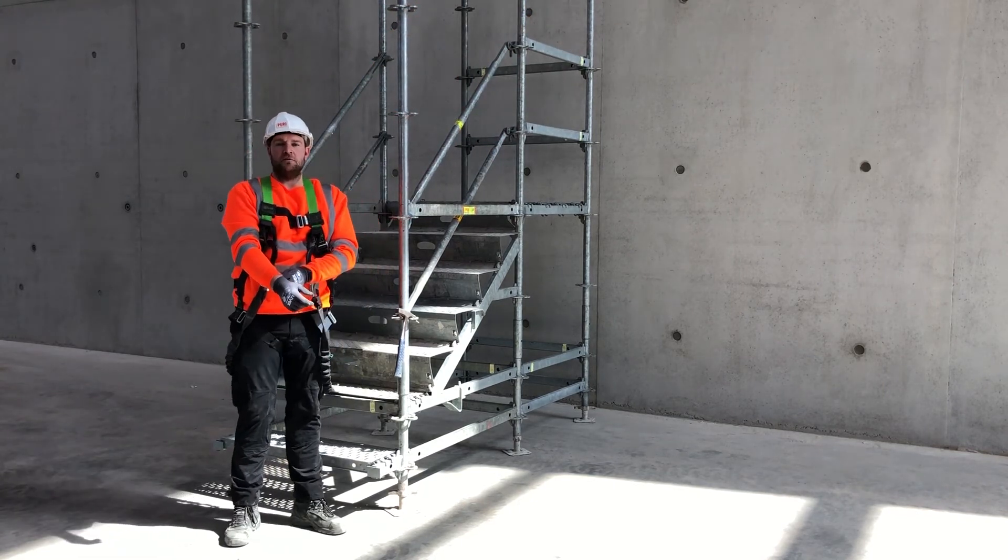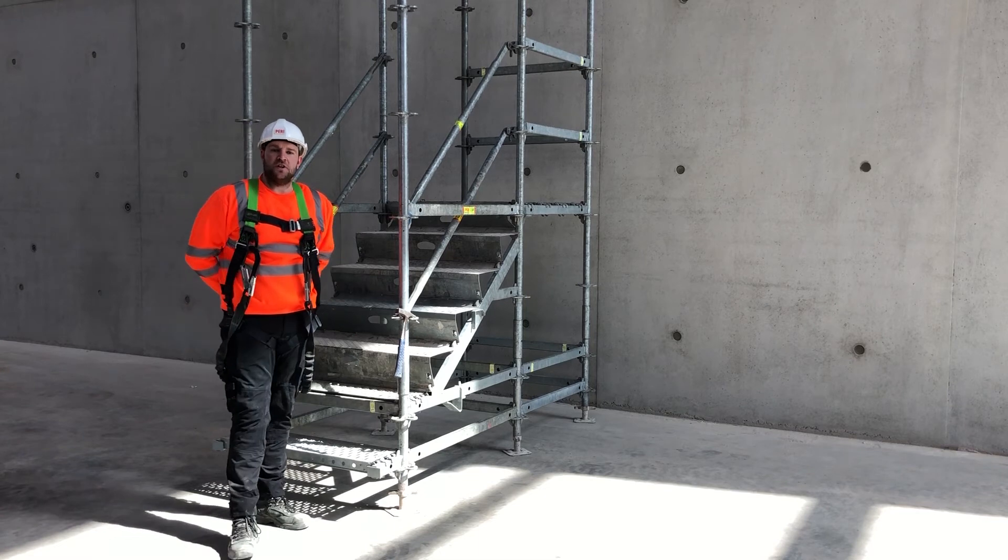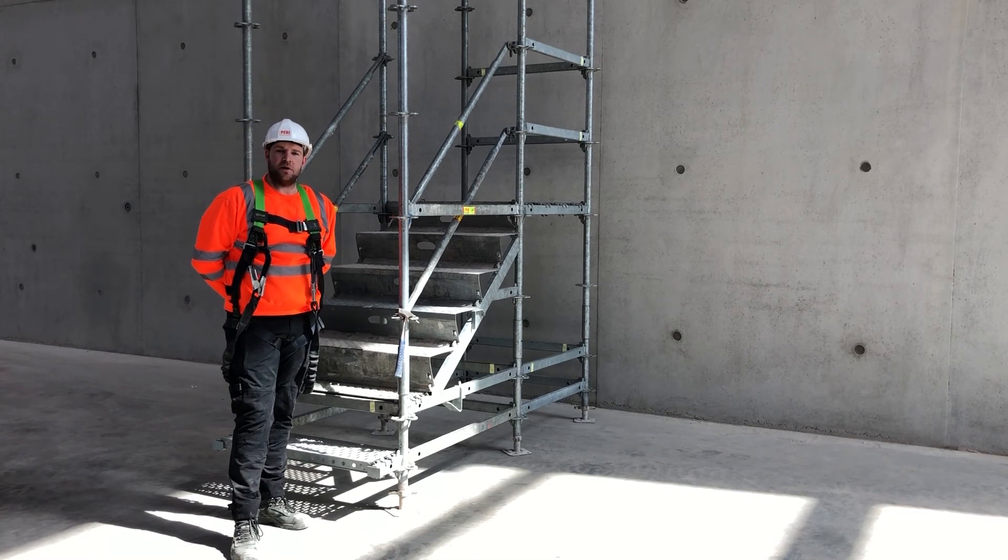Thanks for watching this short demonstration guys. I just wanted to demonstrate how efficient the system could be in challenging times. Thank you.